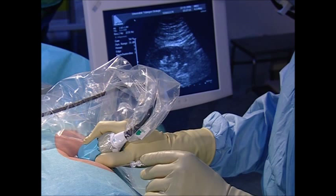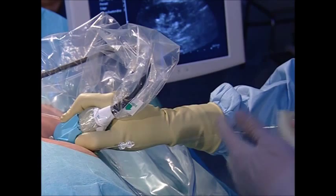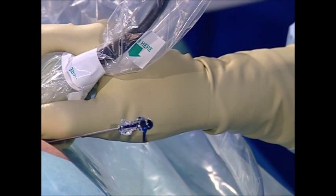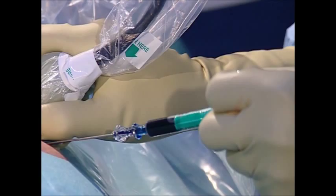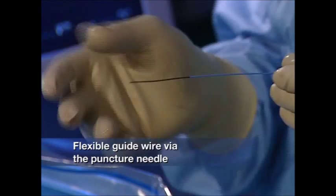X-ray monitoring in the second plane helps to confirm the exact location of the needle tip. Once the stylet is removed, blue-dyed contrast medium flows out of the needle, and urine is collected for microbiological examination. A flexible guide wire with a hydrophilic tip is introduced into the renal collecting system via the puncture needle and positioned in the superior calyceal group or in the ureter. The flexible tip prevents perforation of the renal parenchyma.